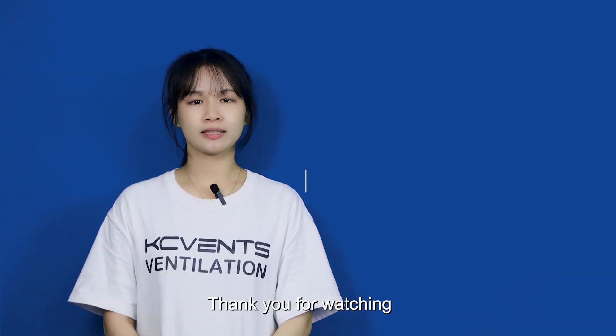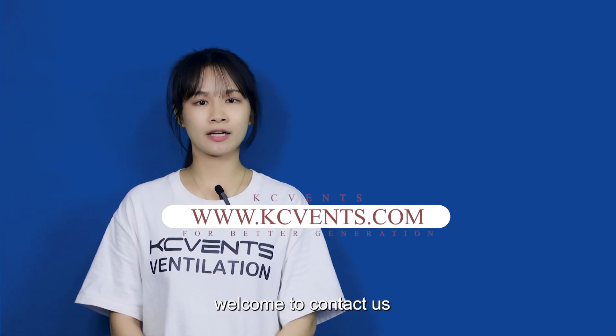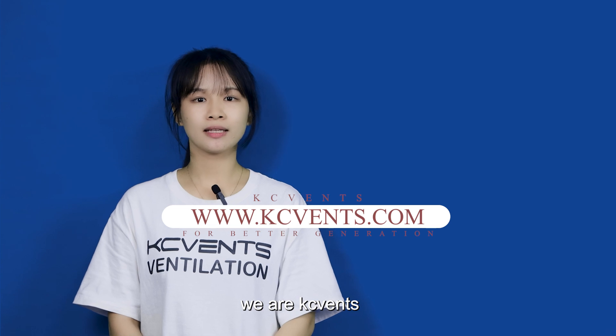Thank you for watching. If you have any questions, welcome to contact us. We are KCVen. Thank you.